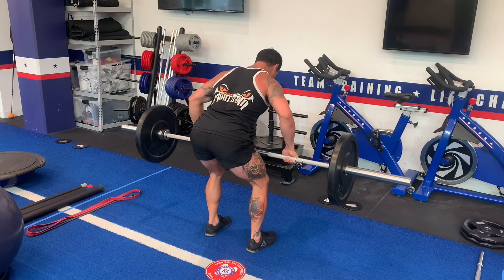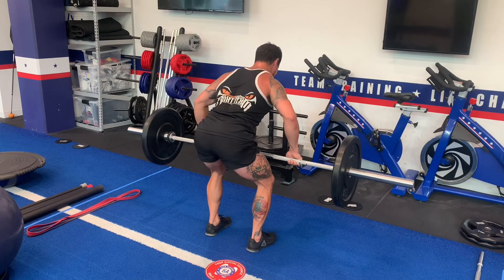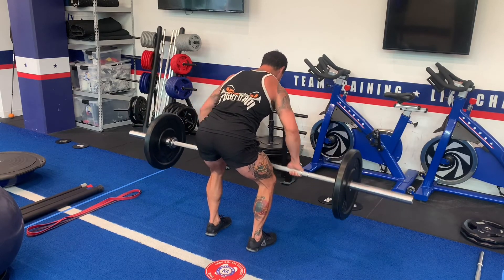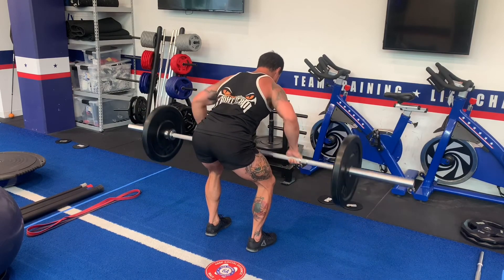I have my hands a bit wider than shoulder width apart, my shoulders are back and down throughout the whole movement top to bottom, and I let this weight drag right into my belly button. I'm thinking more about pulling my elbows rather than just pulling my hands, squeezing my shoulder blades at the back.